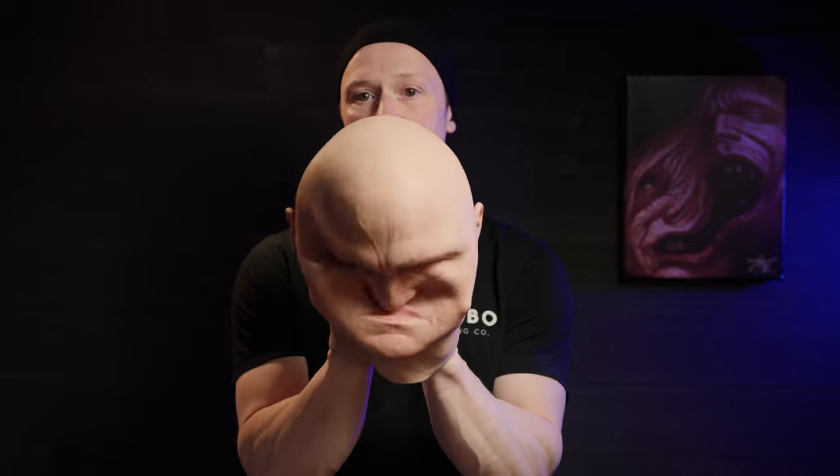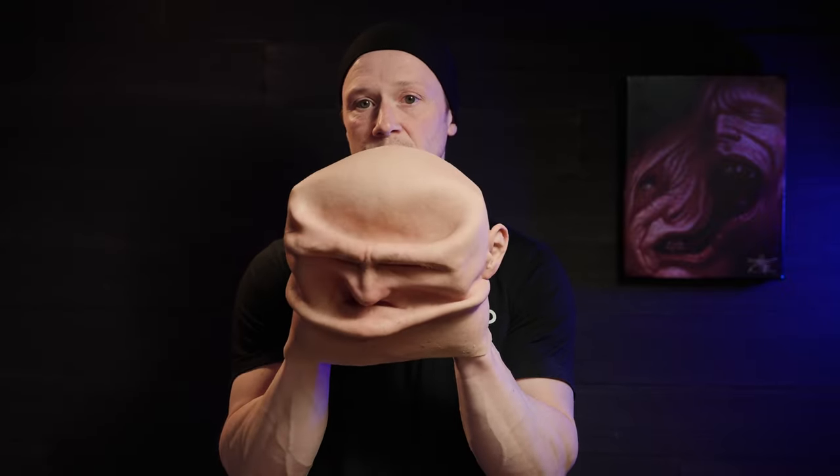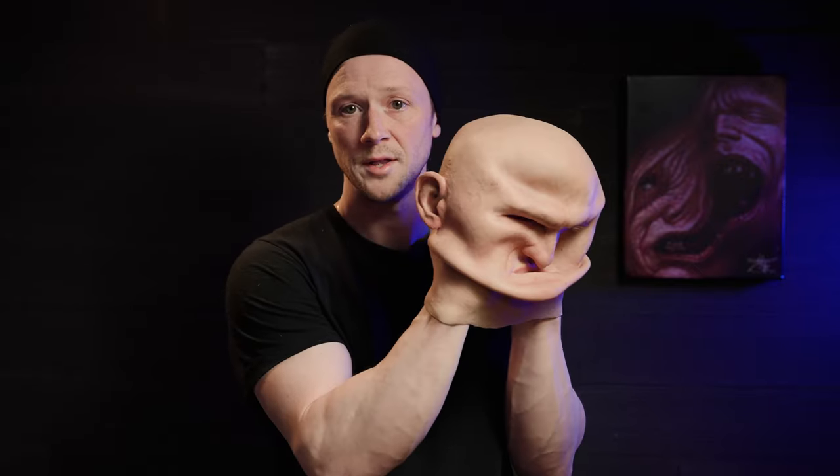To put it on, it's very simple — like all our masks, just put your hands about where the ears are, keep your fingers together, and then spread it open.